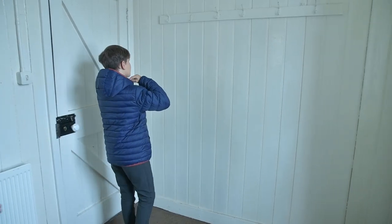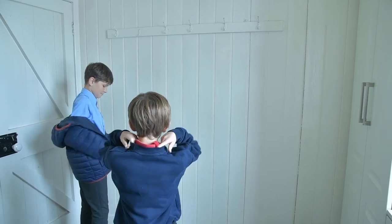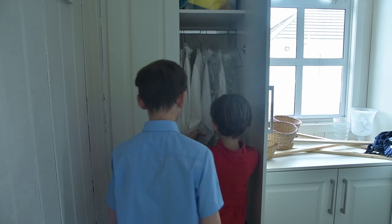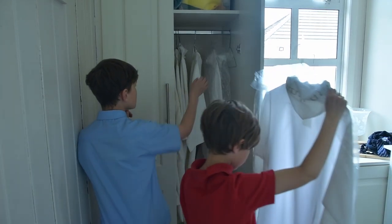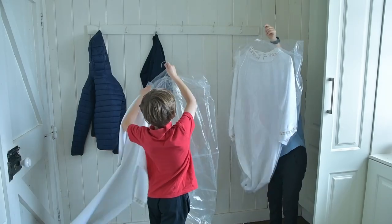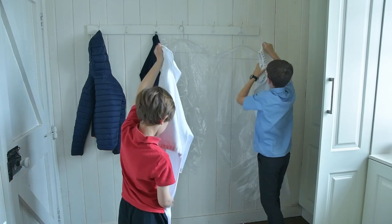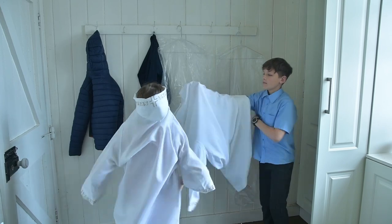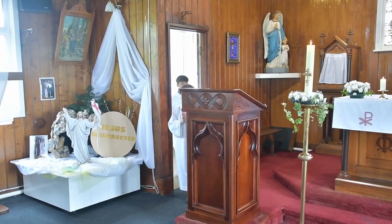Boys and girls, when you arrive at the church you will go to the altar servers room. There you will find a press containing the altar servers' albs. Taking one from the press, you begin to put on your alb in preparation for your role of serving at the mass.